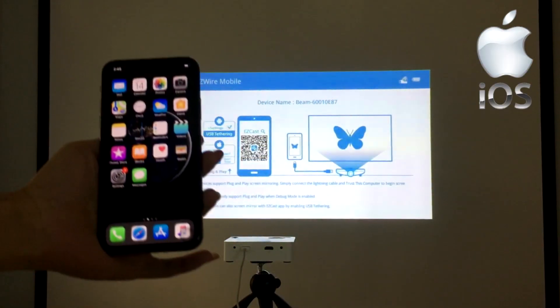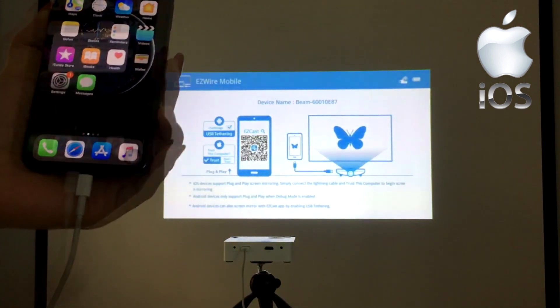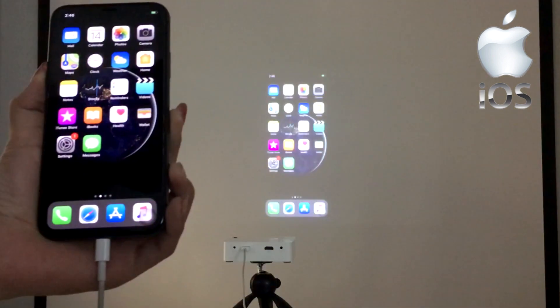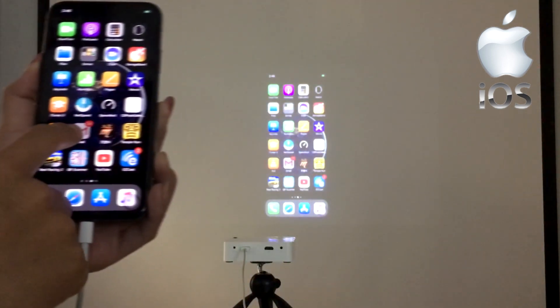If you use an iPhone, just plug in the lightning cable from the mini projector to your phone and trust the device. In true plug-and-play fashion, your iPhone screen is shared on the projector right away.